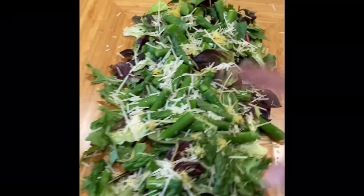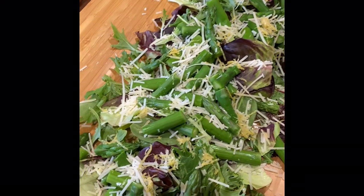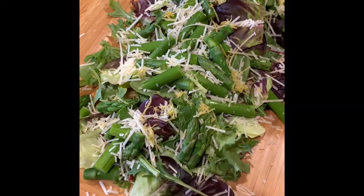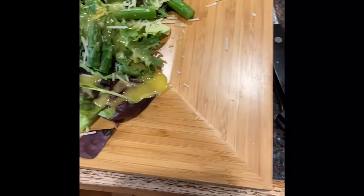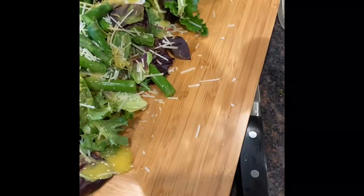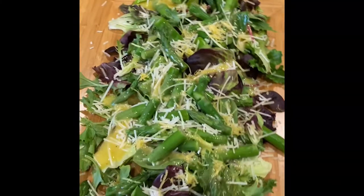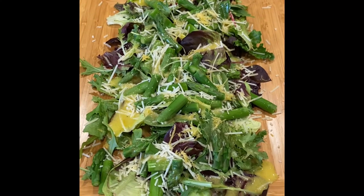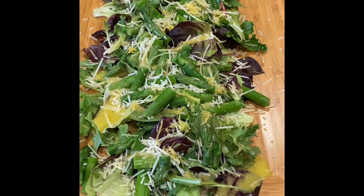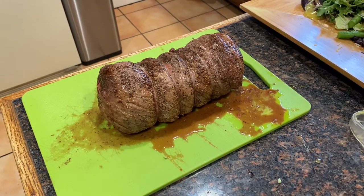I'm gonna dress it but I'm not going crazy — just lightly, so everything gets a little coating. You can add more later, everybody can serve themselves. I'm going to top it off with a little bit of pepper and a dash of salt, because believe it or not you can add salt to a salad — it's good.